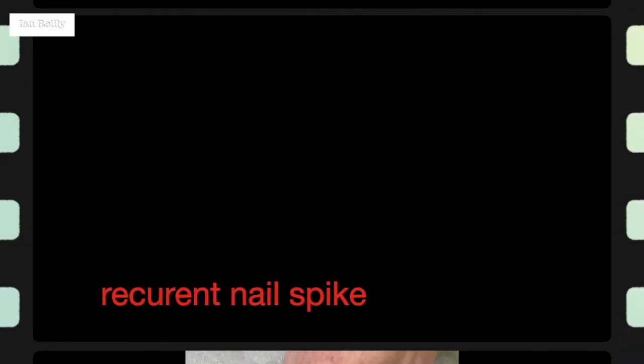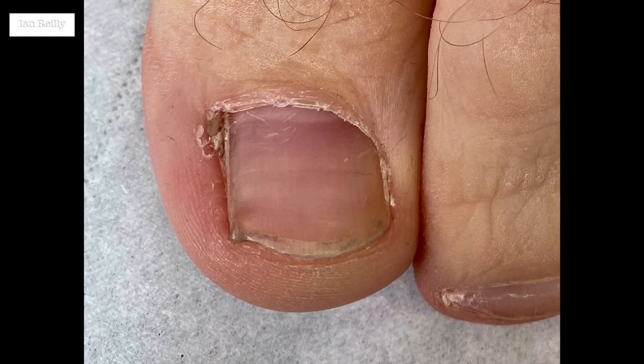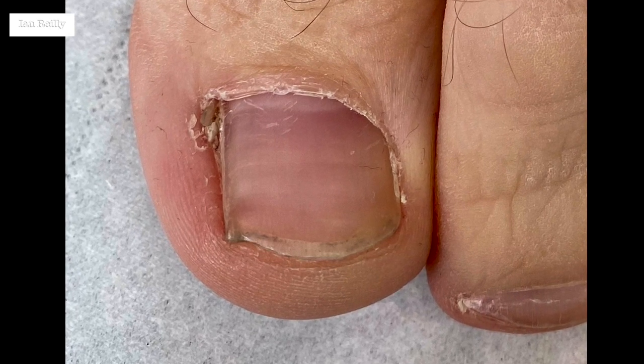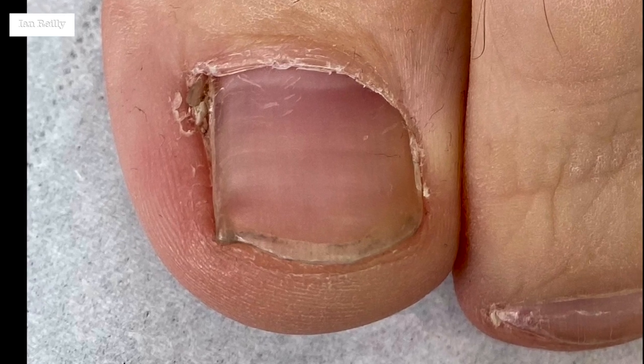This young guy came to see me with a recurrent nail spike. He'd had nail surgery done about 10 years ago, done very well from one of the local podiatrists, and then somewhat bizarrely a couple of years ago a spike had started to form. Here's a close-up of it. This had been present for about two years, was a bit of a nuisance to him, so he came through to me for a revisional procedure.